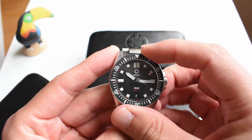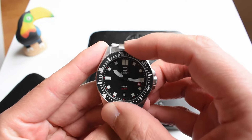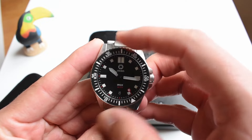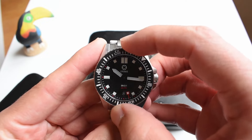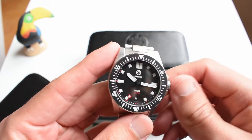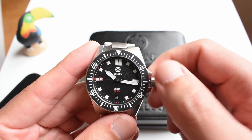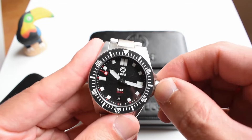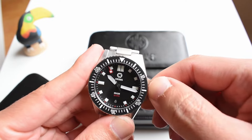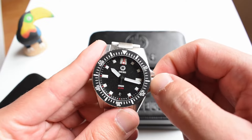Let's see how the bezel rotates. Yeah, 120 clicks, rotation is pretty good, no backplay whatsoever — that is very nice, there's no backplay whatsoever, very very cool. A lot of attention has been paid to that, and I don't see any misalignments. Let's check the crown — the protected crown — wow, that is buttery smooth, very very nice. You can see that this watch has been made by an industry, made with a lot of love from people who know and understand that these things are very important for us aficionados.